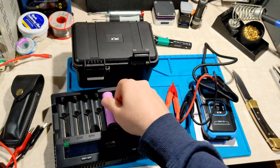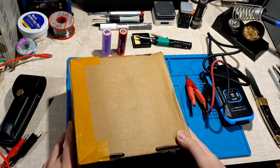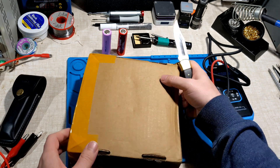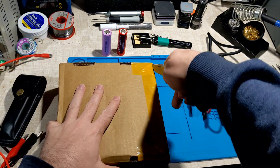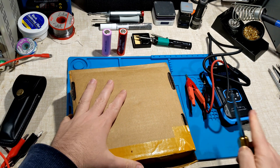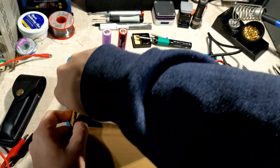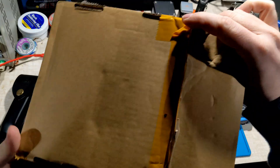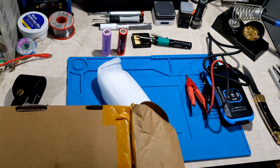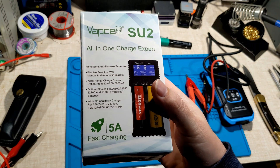I guess I'll leave it at that for now. What else have we got? Something from EVE battery dot com — I didn't order anything from these guys. Let's see what it is. Cool, that's well wrapped. This is the Vapcel SU2 charger.